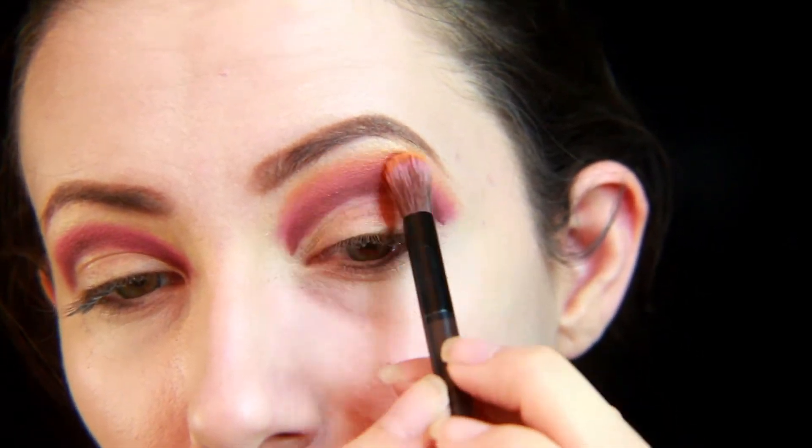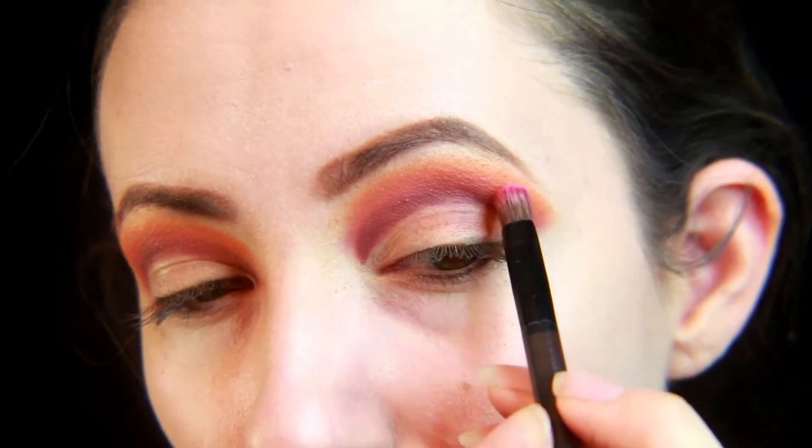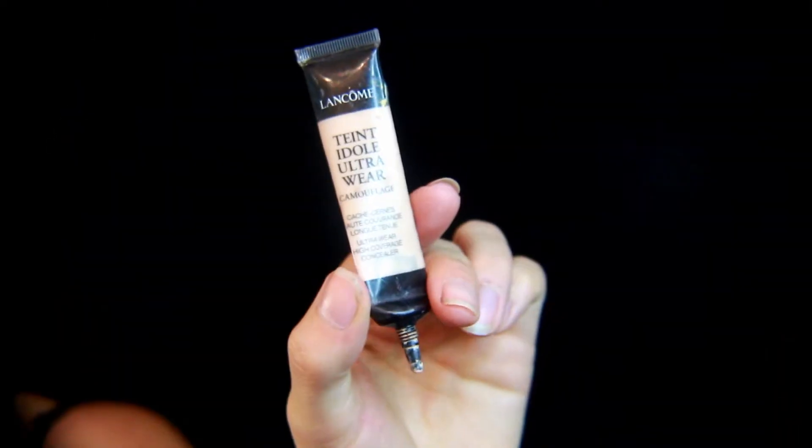Then with the same Jeffree Star palette, I'm using the color Charm, which is a light orange color, putting this above the pink and blending them together, and then blending the orange out.